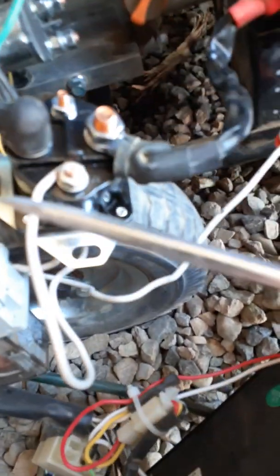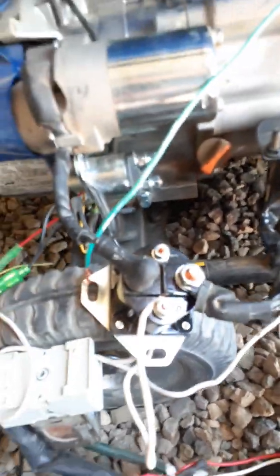One last thing before we're done: if you want to know whether it is your starter solenoid, get a screwdriver, pop the caps off, and touch from one terminal to the other. That completes the circuit across the solenoid and will start your engine. Do that on the old solenoid — touch this one and this one at the same time and it will fire up. That's how you confirm your cheap starter solenoid is what failed. This is very common on these little generators of any brand.